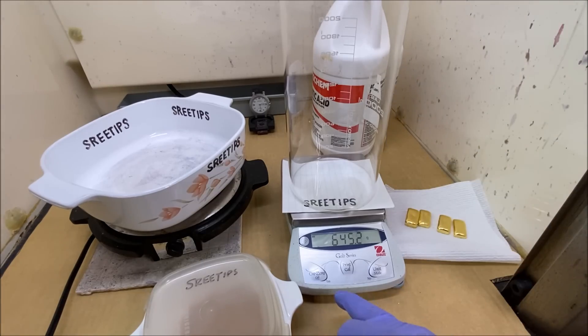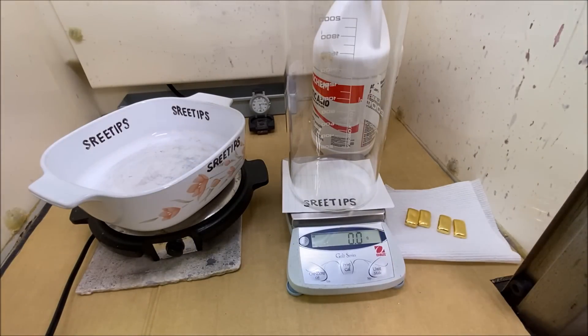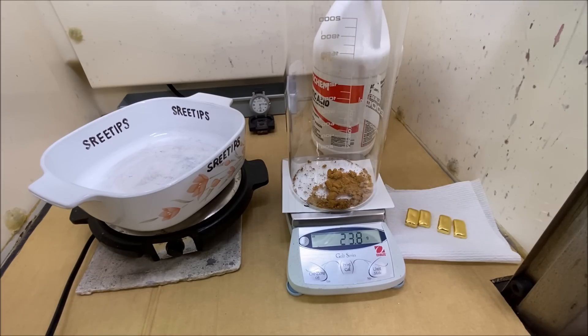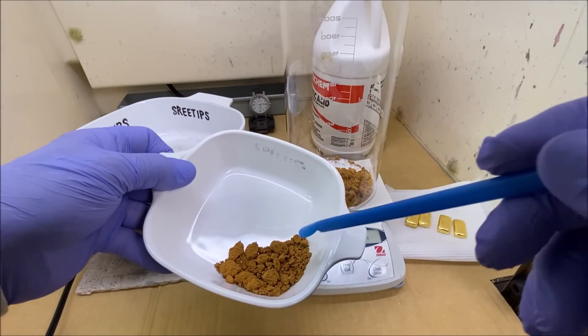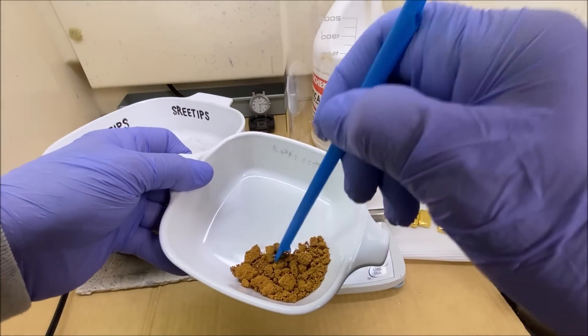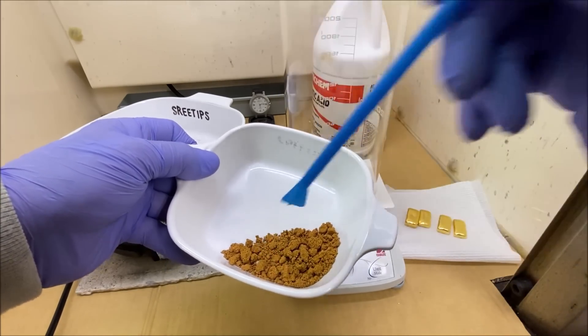To begin the experiment, we're going to put 90 grams of this pure gold sponge into this beaker. There we go — 90.2 grams. I've got a little bit of sponge left over, and I'll offer some of that for sale on my eBay site, selling it by the gram.